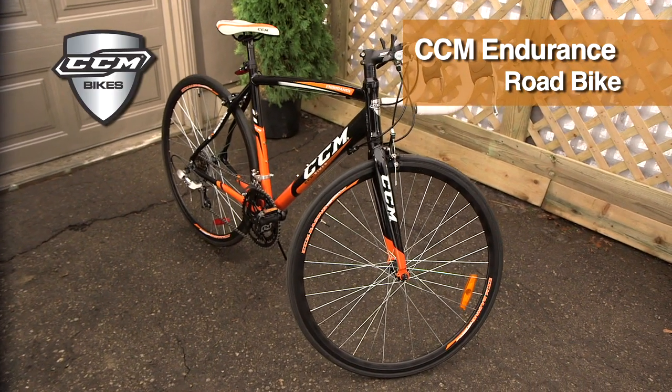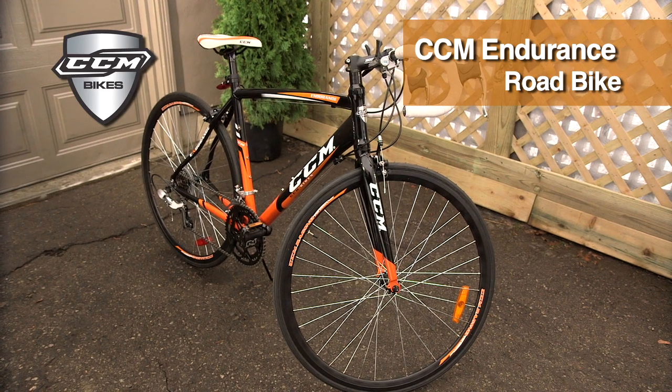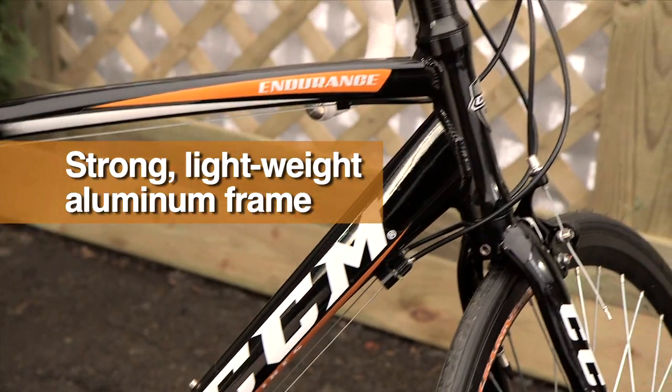The CCM Endurance Road Bike is a great choice for the road, performance or fitness enthusiast. The 20-inch aluminum frame is lightweight and strong.